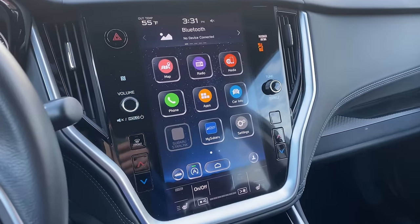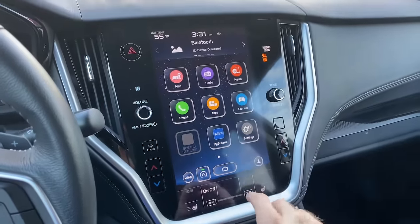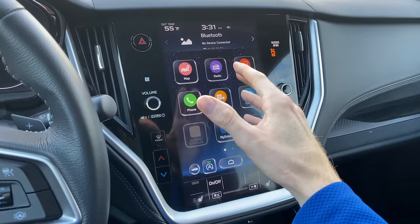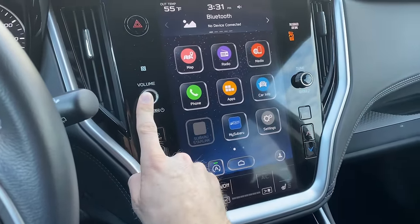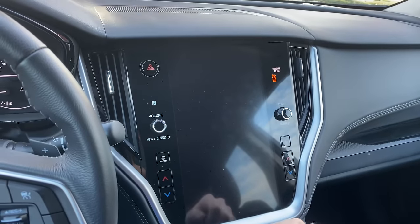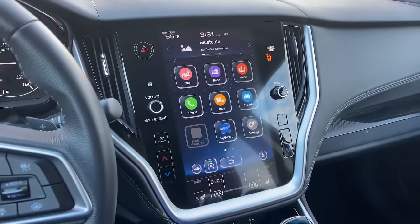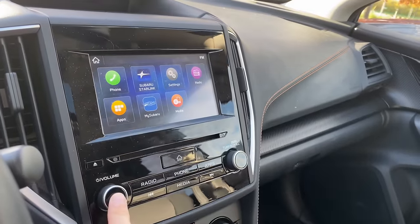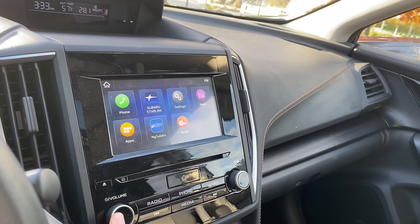Another quick setting you might want to know is how to power the display on and off. If you're traveling and people are sleeping in the backseat, or the brightness is straining your eyes, you can click and hold and that will power the display off so it's not blinding anyone trying to rest. Whenever you want to turn it back on, you just click and hold and that will turn the display right back on. You can do this with the other smaller touchscreen displays in Subarus with the same functionality — click and hold to make the screen go black, and click again to turn it on.